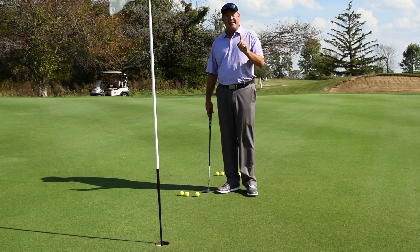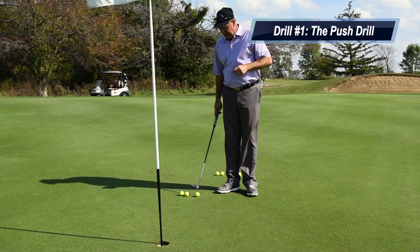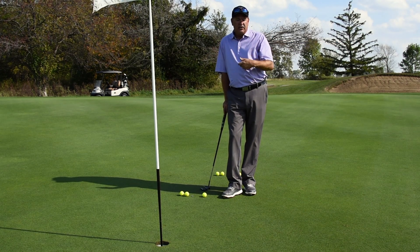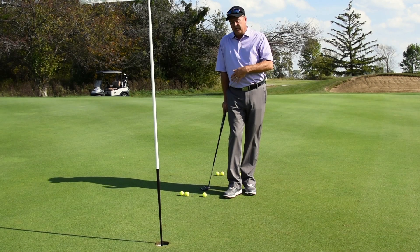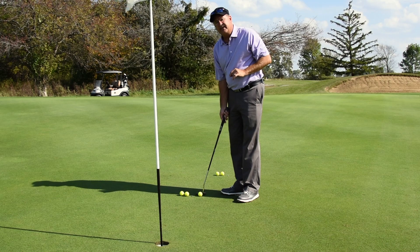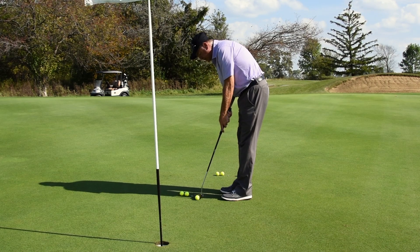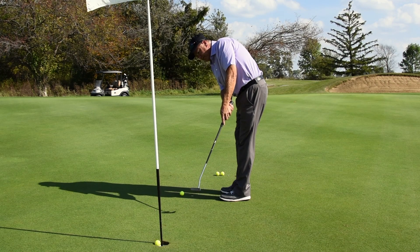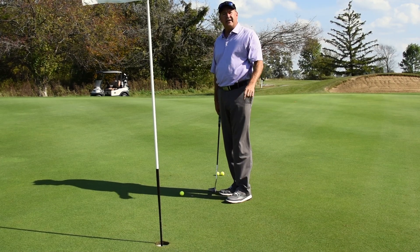A great drill to bring your make percentage from 50% up to 99 or 100% is called the push drill. From three feet, if you're struggling to make these or have trouble with confidence, there are two reasons: you're either decelerating — not following through all the way to the hole — or you're not concentrating on the line. So put a ball down about three feet from the hole. Do not take a backstroke. All I want you to do is aim on the line you want the ball to go and push the ball along that line to the hole. Follow through all the way to the hole.